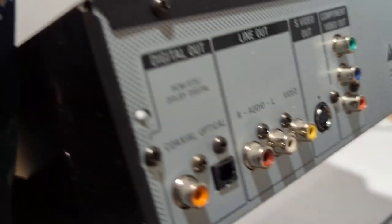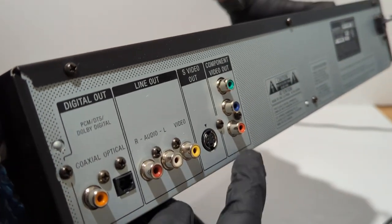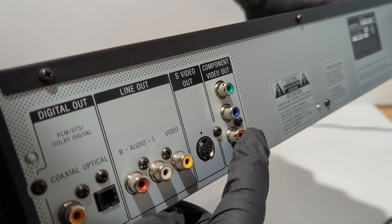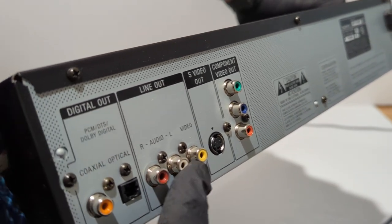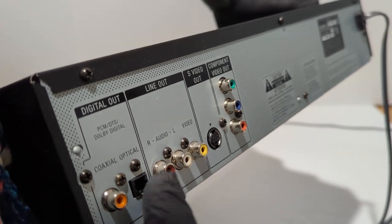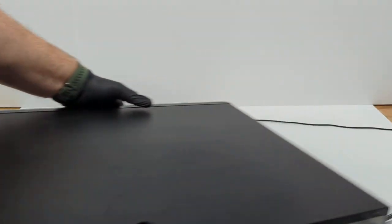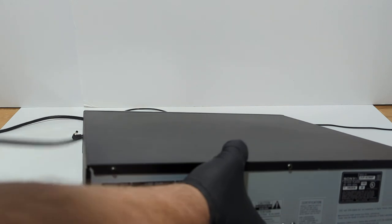For the output, you've got your component video out and you also have your AV out. I'm going to set it up for testing using this AV out, but you do have the option to use components. I'll include an AV cable.